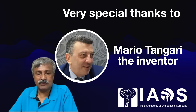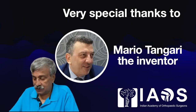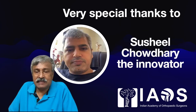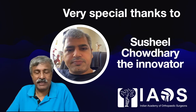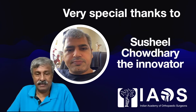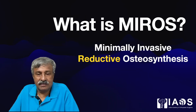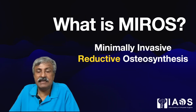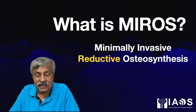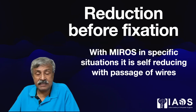Very special thanks to Mario Tungari, the inventor of the minimally invasive reductive osteosynthesis system — that is Mirage — and special thanks to Rasheel Chaudhuri, the innovator who has now done close to 500 cases of Mirage in India and is called the mini Mario of India. What is Mirage? Mirage is a minimally invasive reductive osteosynthesis system: reduction before fixation.